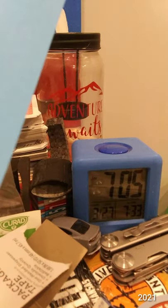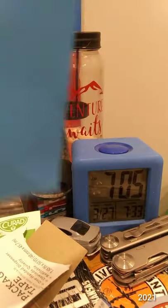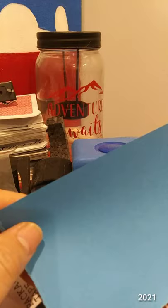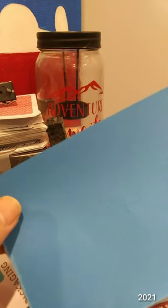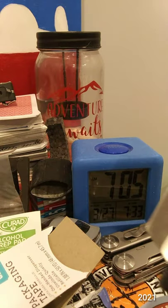I got some of this colored copy paper, so it's a little thicker than notebook paper but not as thick as cardstock, so it should work.